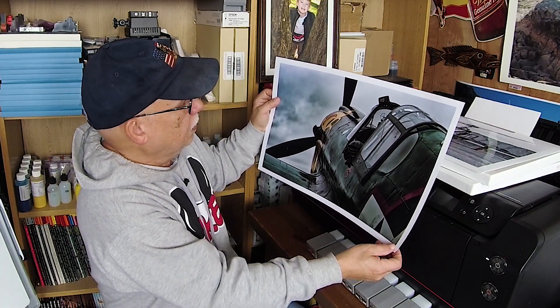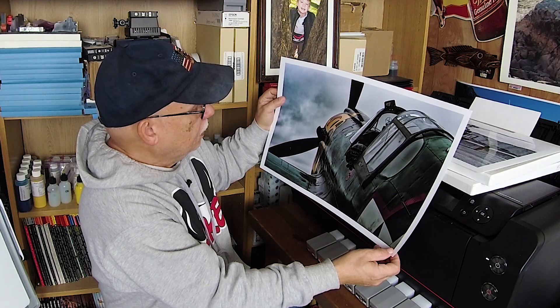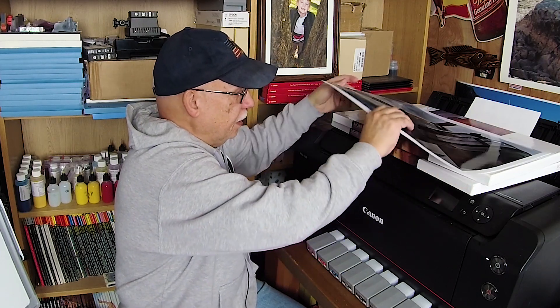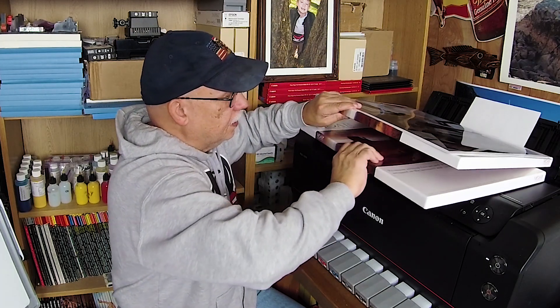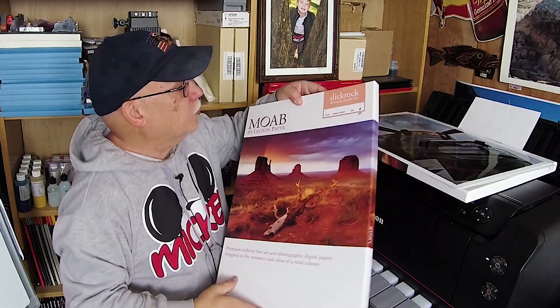Now in color — people think, well, does this work well with a color image? Well, apparently so — look at that, beautiful! Again, you're not going to use this for shots of a wedding, a bride, or a baby. You're going to use this for certain types of subject matter.